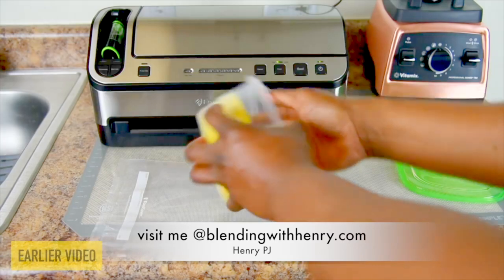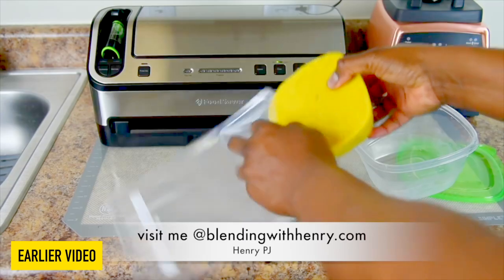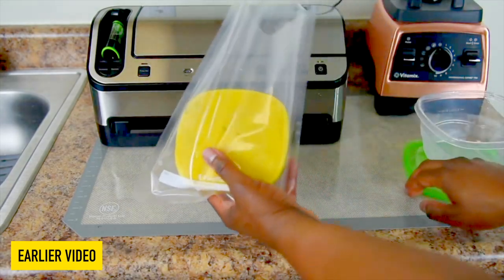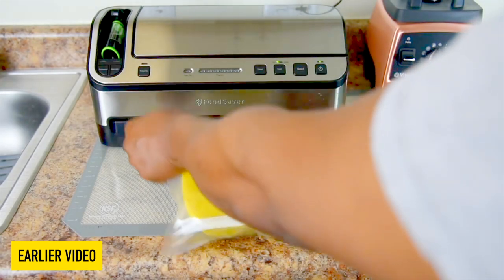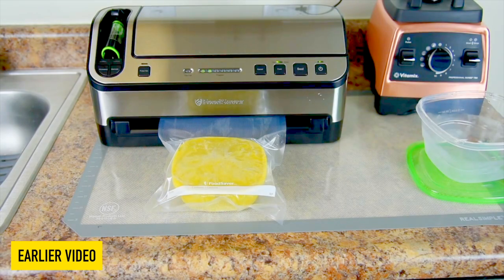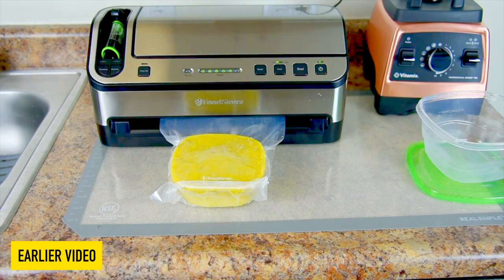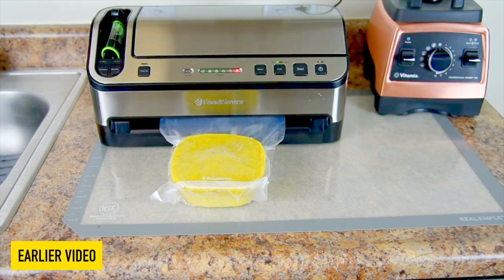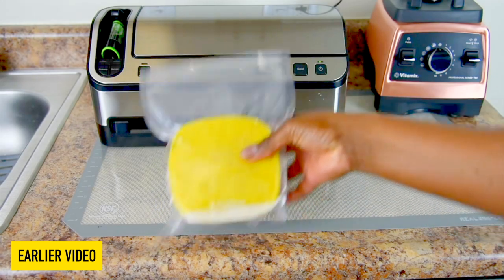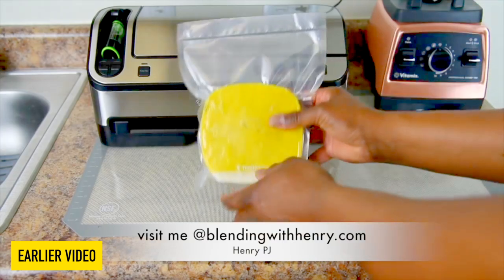First I'm going to go ahead and remove the soup — it should slide right out from the container. Then I'm going to put the soup right inside this bag, and just push it into the slot of the vacuum sealer, depending on what vacuum sealer you have. What it does is suck all the air out of the bag and create a nice seal at the top so no air can get back in the bag.